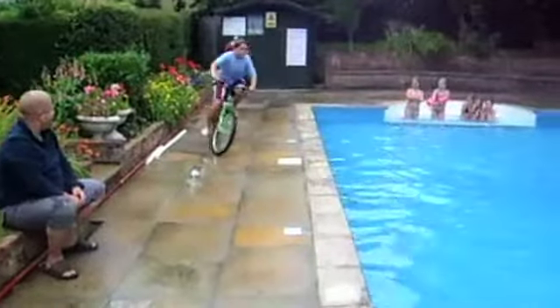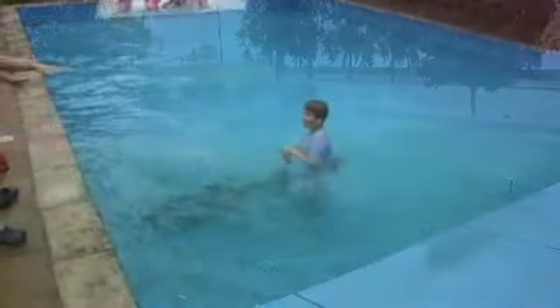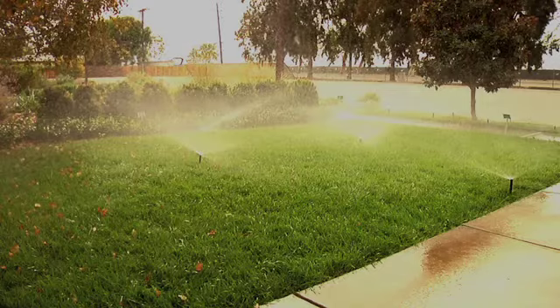When one says cycle and soak you may think of this, but cycle and soak is actually a way to save water and prevent water runoff from carrying pollutants into our creeks, rivers, bays, and oceans.